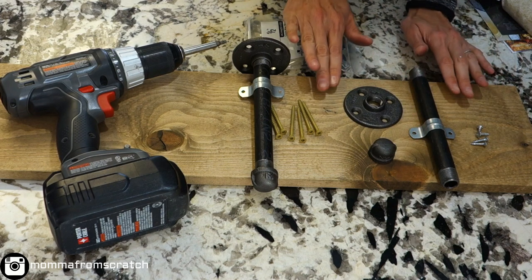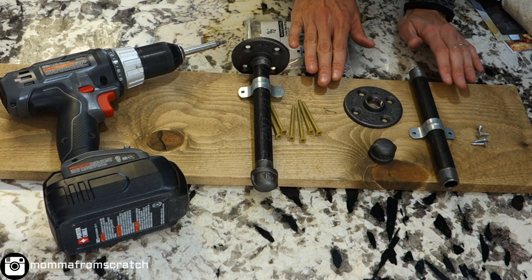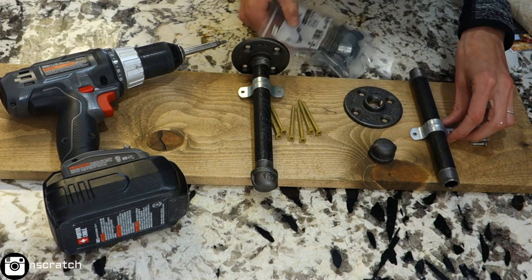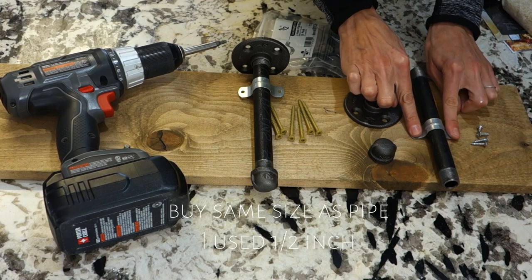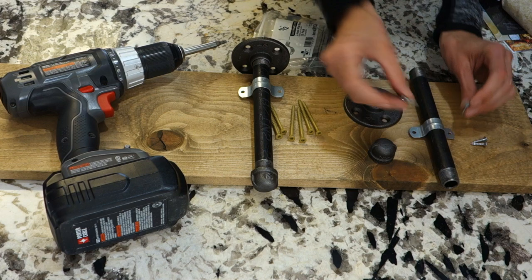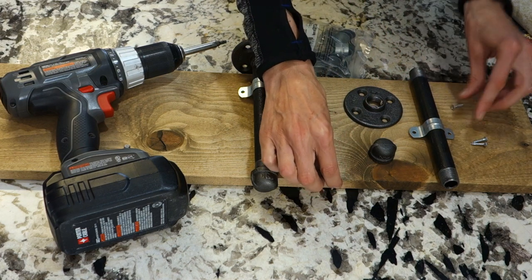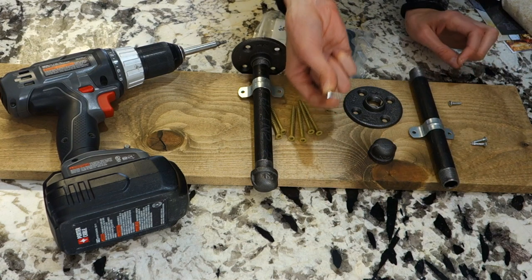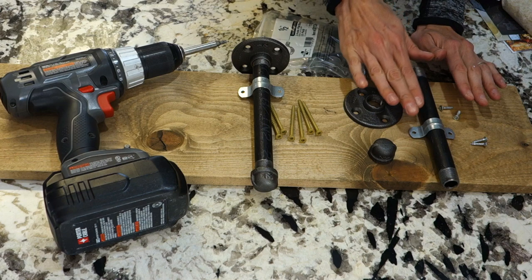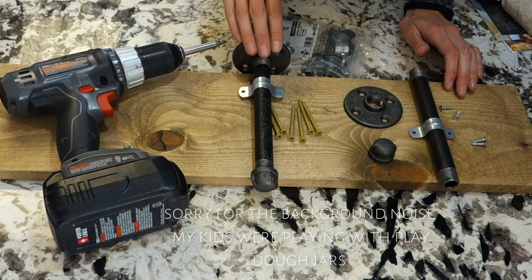To attach the shelf to the pipes without them moving, I picked up these — they're called pipe straps, they came in a pack. I'm just going to use one and some smaller screws. Make sure the screw size you're using will not go through your piece of wood, so make sure the length isn't too long — that's how it will hold to the shelf.